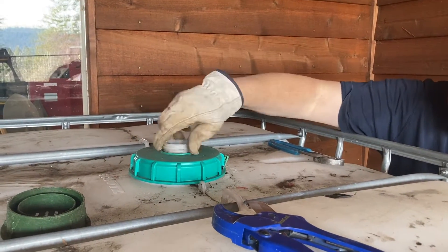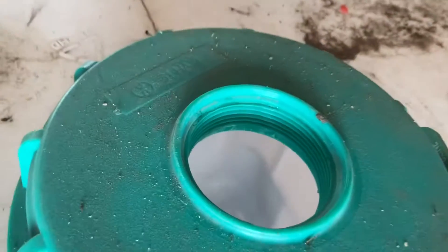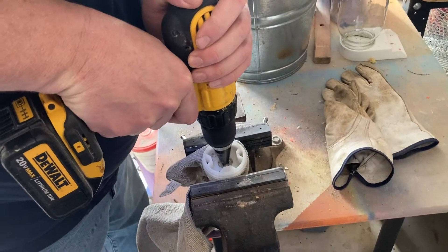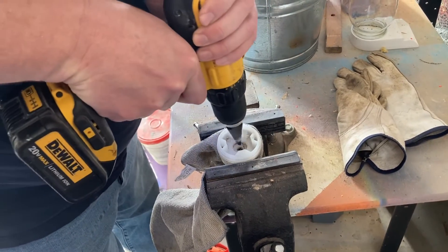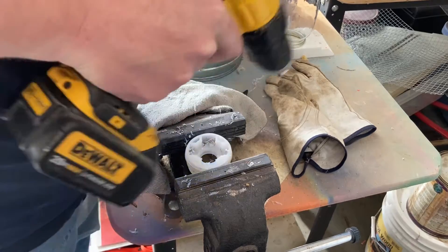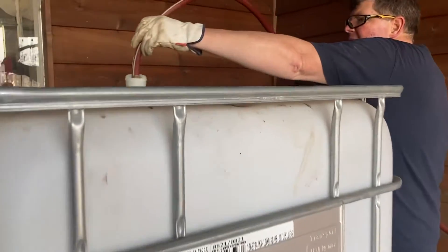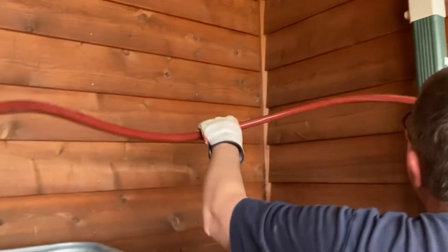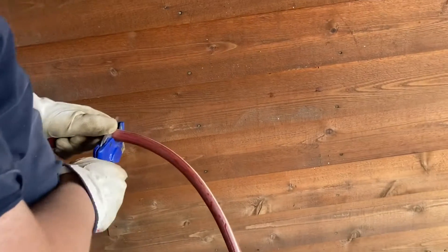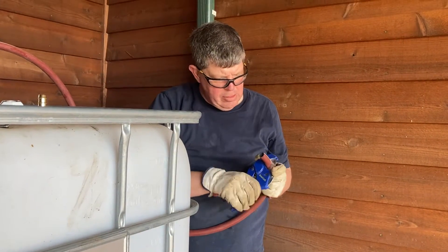I pulled the cap off the top of the IBC tote — it's very much like a 55-gallon drum cap. You can put the hose from the diverter right into the top of your IBC tote with a little screen to keep the mosquitoes out. We screwed the hose into the top of the cap we took off. I used a step drill to make the hole bigger, and I also added some small air vent holes to allow air to escape from the top of the IBC tote. We then forced the male end into the cap and measured the hose back to the diverter before giving it a quick cut.